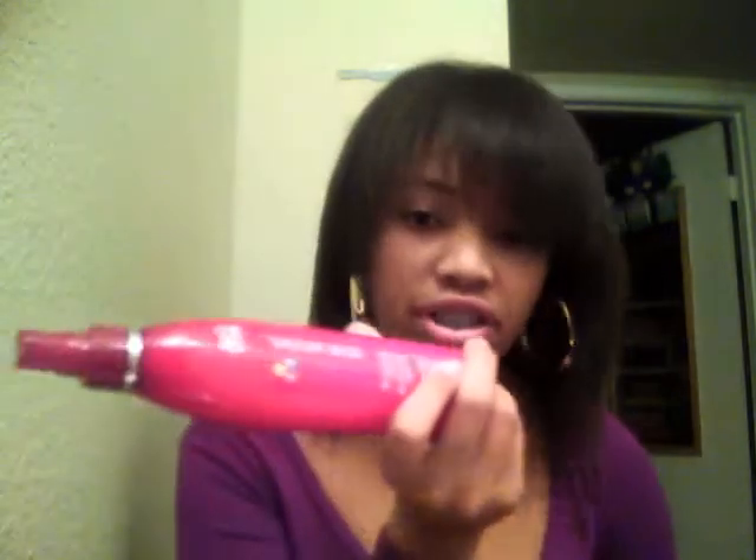After you do that, I would take this spray and spray your hair all over, just to get the smell back — because usually these sprays smell good — and to get it shiny, because they usually make your hair shinier. After all that, your hair should be good and then you style it to your desired look.